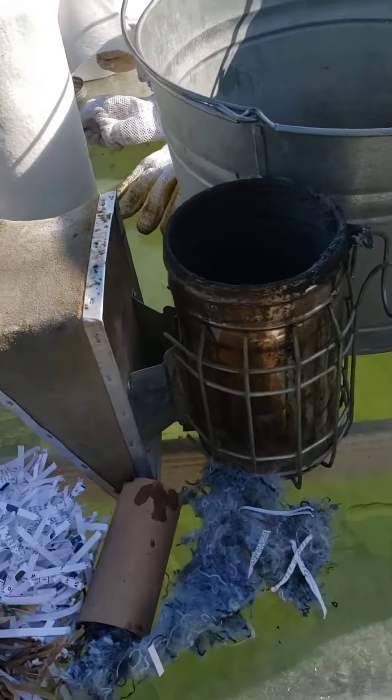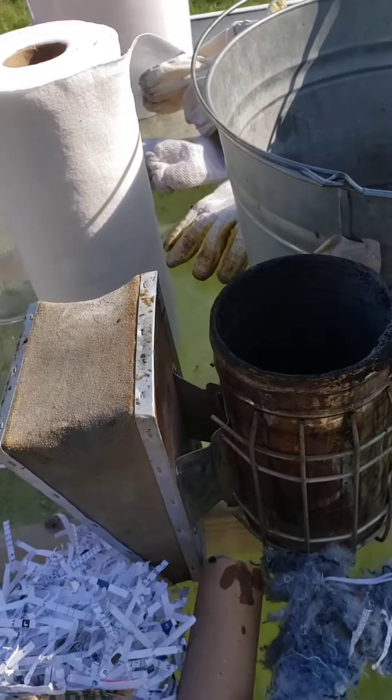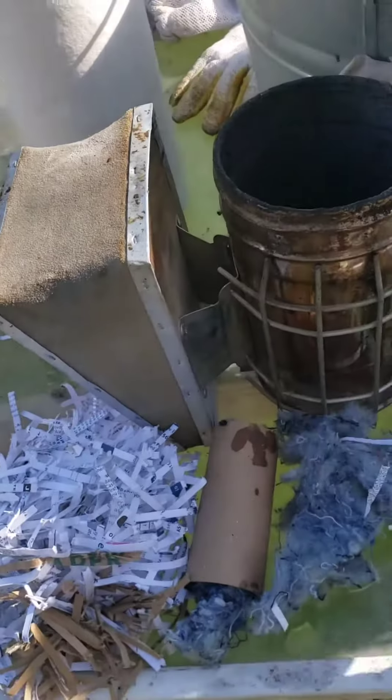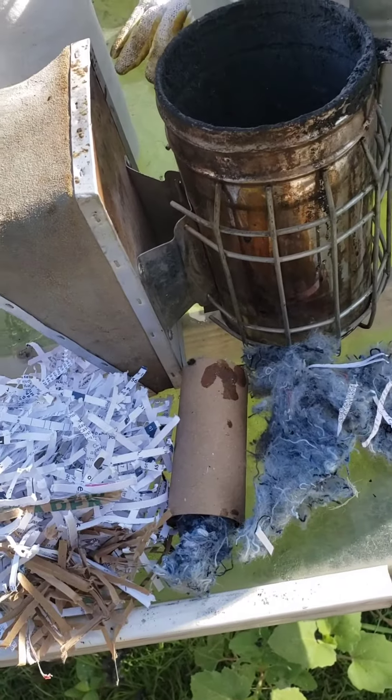My smoker gets a fair amount of use — I wouldn't say a lot. It's kind of come apart, I've patched it together, and the attachment there has come off. I mean, whatever.